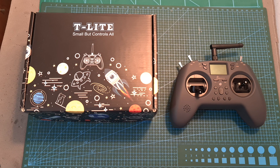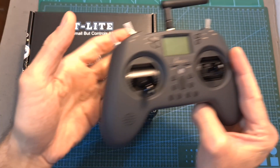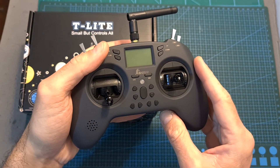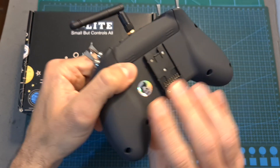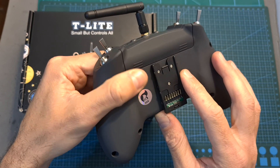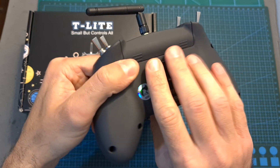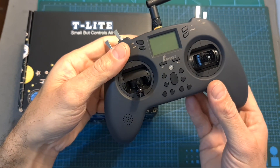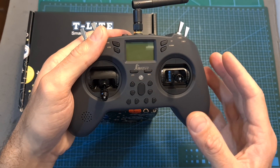Hello guys and welcome back to my channel. Today I'm going to check the Jumper T-Lite, a compact-sized budget-friendly radio controller that features an internal multi-protocol module and an external module bay that will enable you to use it with TBS Crossfire Nano and similar radio transmission modules. In this video I'm going to go over its features and specs, show you how to set it up and give you my initial feedback after testing it out.